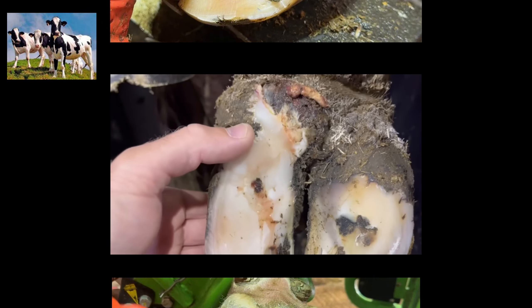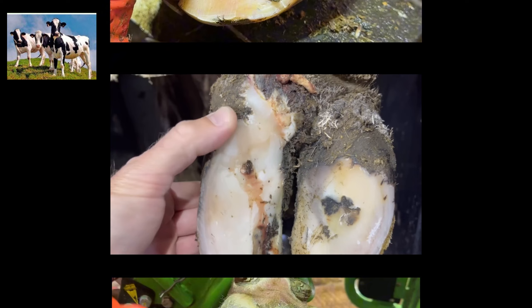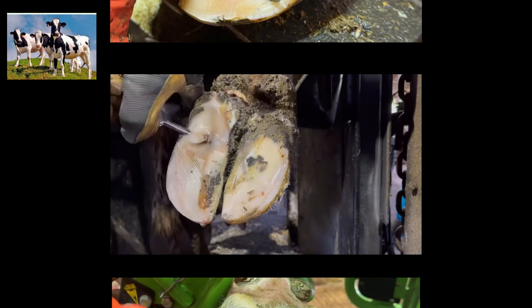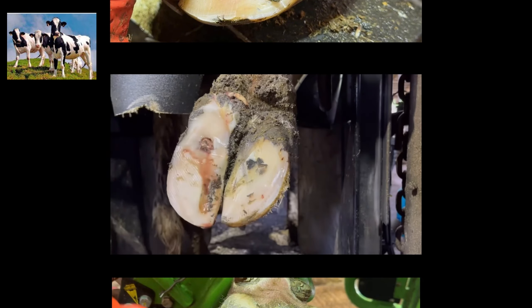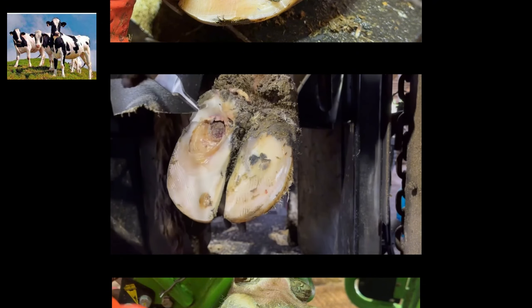Welcome back to Nate the Hoof Guy. Where did we start? We started with this oozing heel right here, and sure enough after we removed a little bit of loose horn we found the source of the problem. This cow had what we call a sole fracture, meaning that heel bulb had pulled away from the solar horn. Up underneath that sole we had a big ulceration — we had to remove a lot of loose horn and wash away a lot of debris.